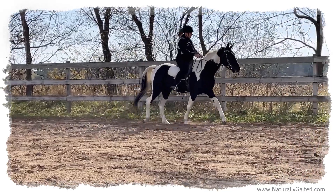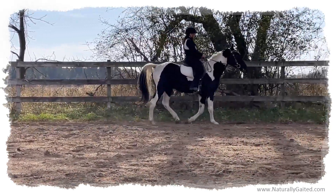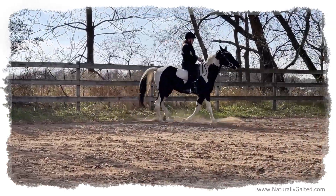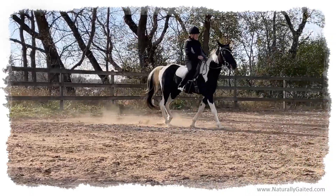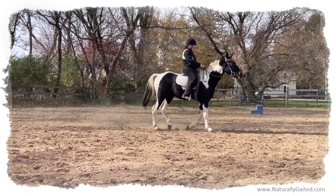So it's best to teach the horse how to have a relationship with the snaffle bit, teaching them to accept the contact and then follow the contact. It's very different than bit avoidance.